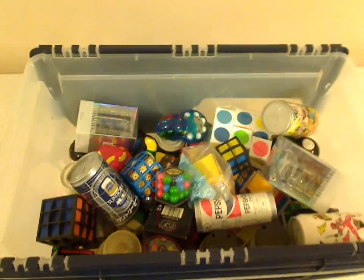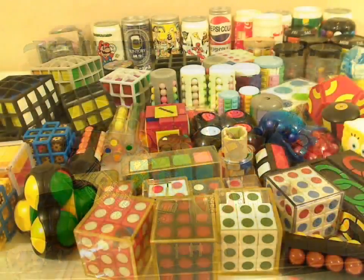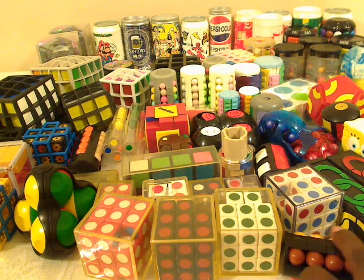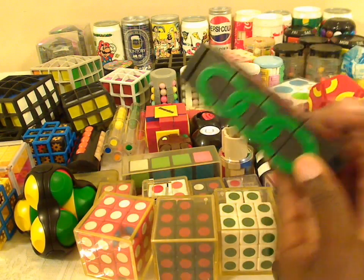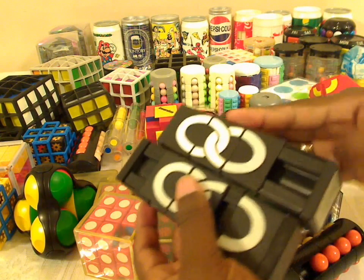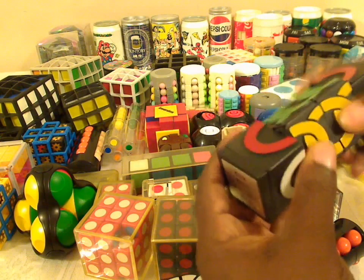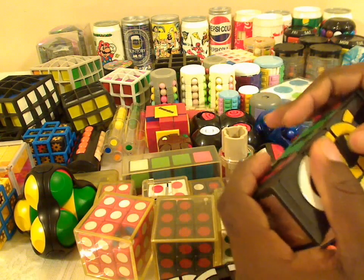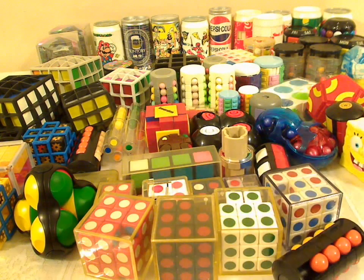Let's spread these puzzles out on the table and see what they look like. In the corner I have a Missing Link — I actually have two of them — where you can always turn the outside. The inside doesn't turn, but you can move the panels around the middle.